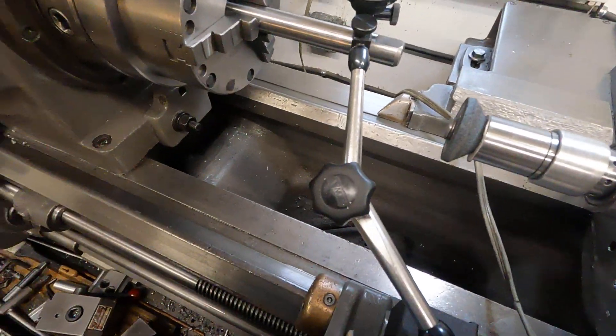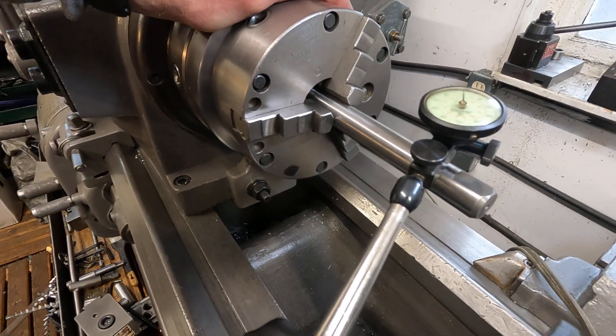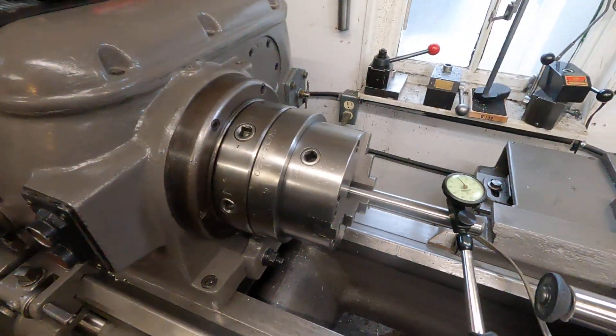This is a very successful grind on this chuck — that's probably 50 or 60 years old.